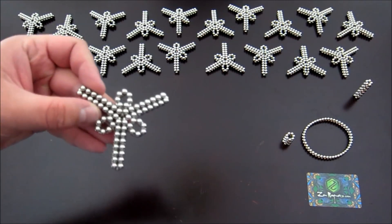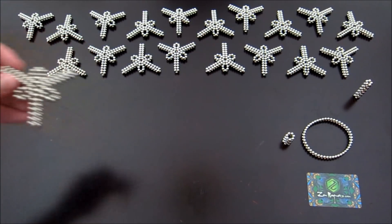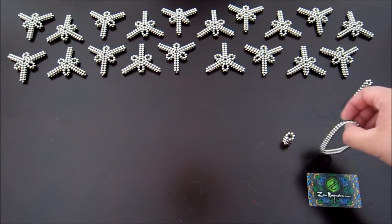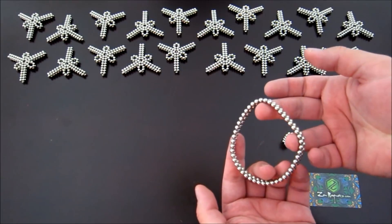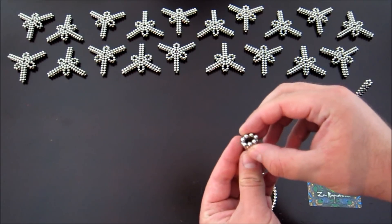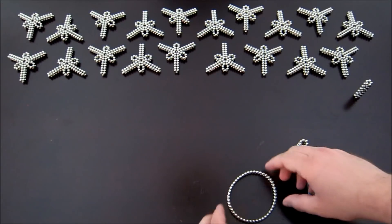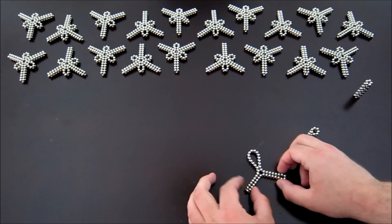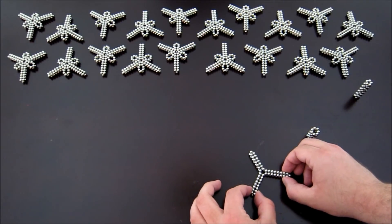To make this version, you're going to need 20 of these subunits. The way that you make them is you start off with two rings of 48 magnets and six rings of seven magnets. You take the rings of 48 magnets, you pinch them in the middle and bring them together like this.